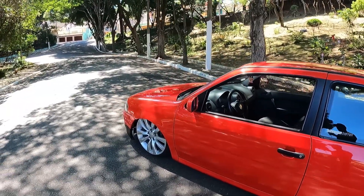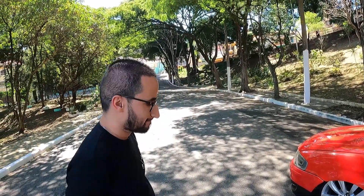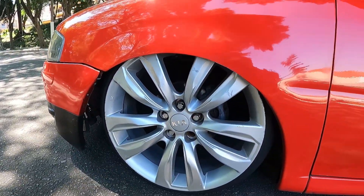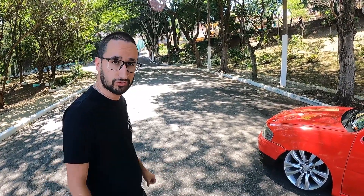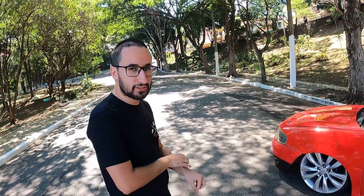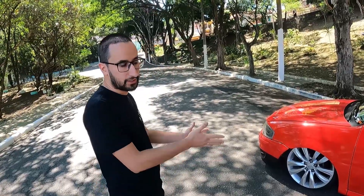Vamos falar sobre essas rodas aí, mano. Que roda é essa aí, parça? Rodaram 18, daqui é o Sorrento. Caramba, fez muito trampo, mano, para colocar essas rodas. Só refurei o cubo. Está faltando um parafusinho aí. Refurei os cubos porque o carro é 4x100, e tive que refurar a roda também para 5x100, porque a furação original é 5x114. Eu achei que tinha que usar adaptador. A primeira opção seria o adaptador, só que como ela é tela 7, não entrou no carro. Não dá para baixar. Já tive que refurar o cubo e ainda comer um pouco do offset para ela jogar um pouquinho para dentro.